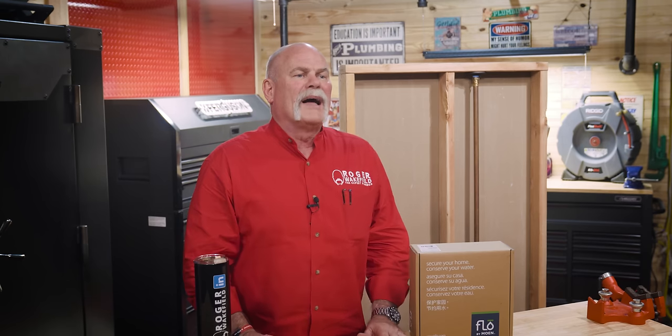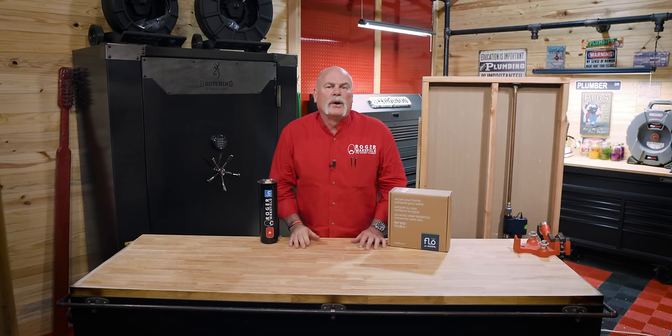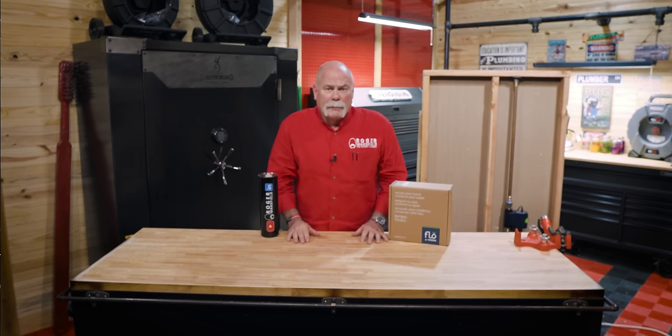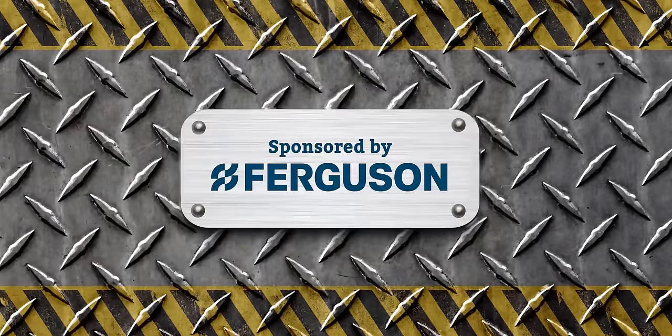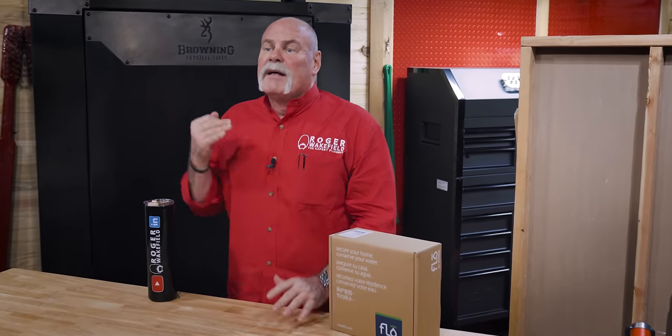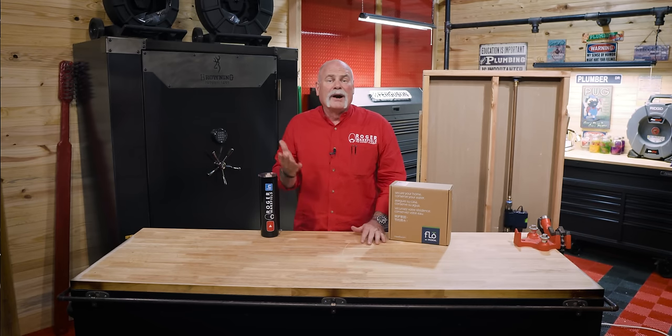Make sure you install this in the right line so it shuts off the water to your entire house. Make sure you've got good internet and good power so you don't have any problems. Plumbers, how good of a deal is this? If you can walk into every house you go into from now on and say, 'Hey, where's your remote leak detection system? Because I want to make sure it's working properly.' When they tell you they don't have one, what a great opportunity to give them an option. Remember, this video is sponsored by Ferguson. We team up with Ferguson because they allow us to teach you about products that can help us as plumbers make our jobs better and our customers' lives easier. I'm Roger Wakefield, and if you love this video, you're definitely going to love that one.